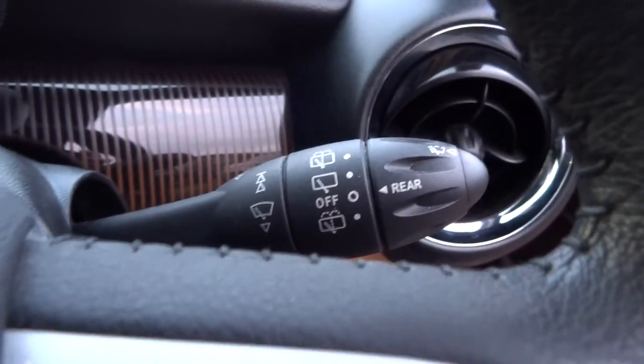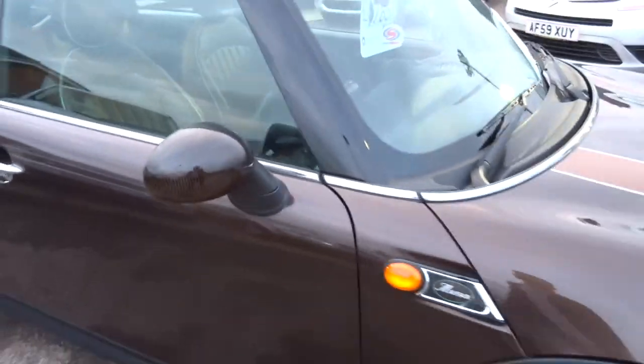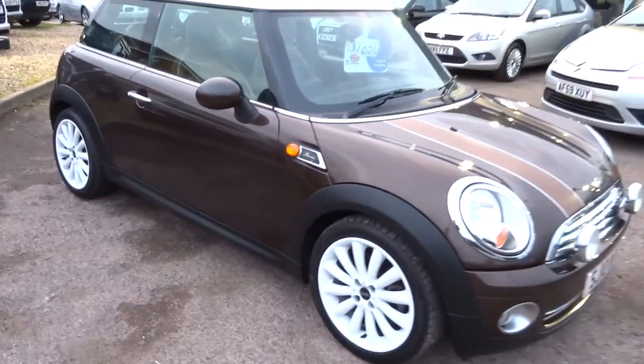The car has automatic windscreen wipers. Mini were one of the first brands to really bring these premium features into smaller vehicles, and many other manufacturers have followed suit since, but Mini really were the pioneers of that.